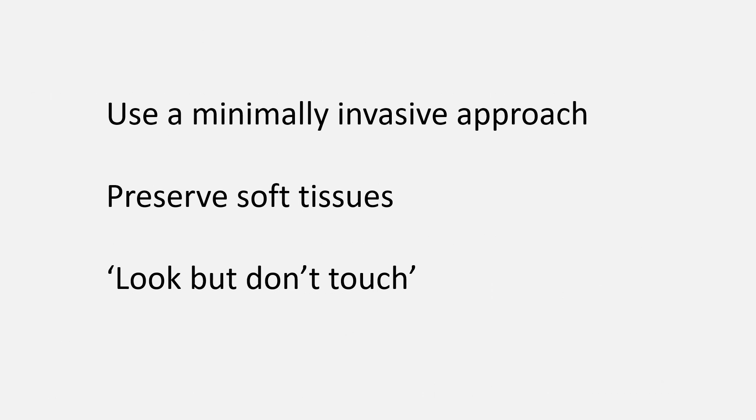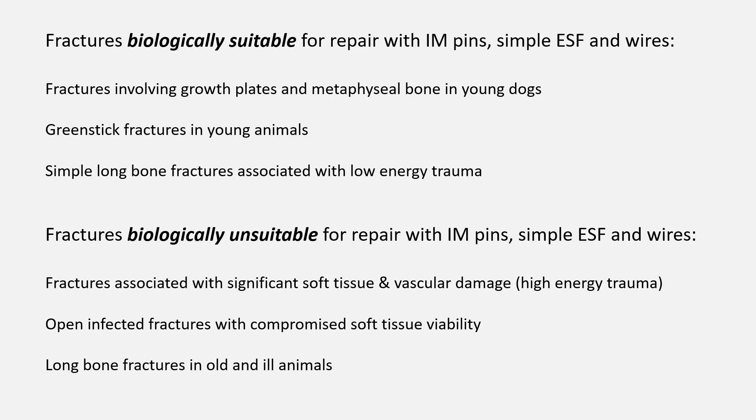One of our principal aims in using the implants at our disposal is to stabilize the fracture while doing as little damage to the associated soft tissues as possible. This biological or 'look but don't touch' open approach to the fracture site is essential since we are relying on secondary bone healing and callus formation, which needs a good blood supply. With intramedullary pins and external skeletal fixators, we will still in most cases need to visualize the fracture site to confirm good reduction, but there is no need to strip away soft tissues. The surrounding soft tissues are our friends — preserve them. Certain fracture types are biologically better candidates for repair using pins, arthrodesis wires, and external skeletal fixators because they have better inherent healing abilities.